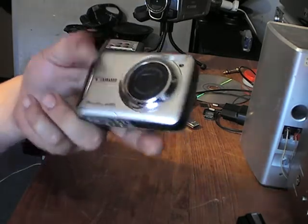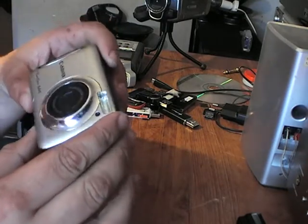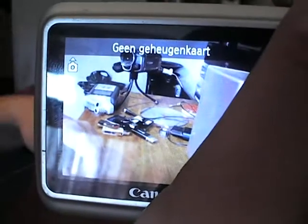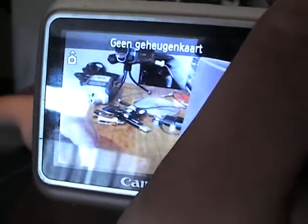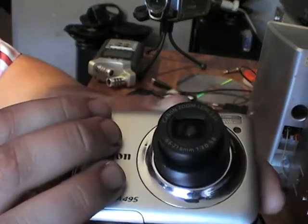Looks quite nice. 10 megapixels. It's got a Power Shot. And it is cheaper — it is cheaper because it's from the black market. Look. Oh no memory stick. That's how it looks like when I zoom in.